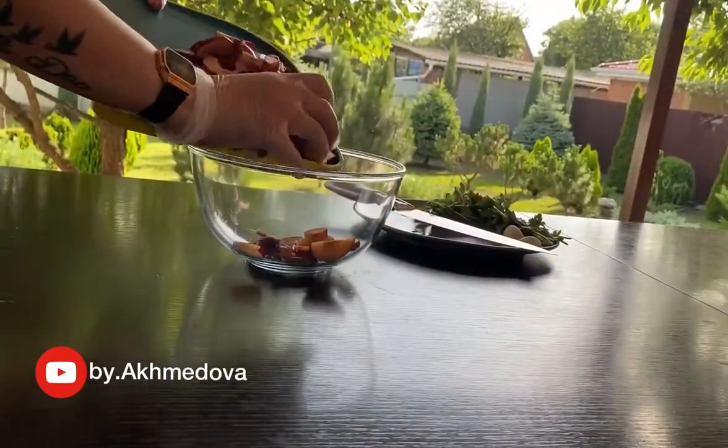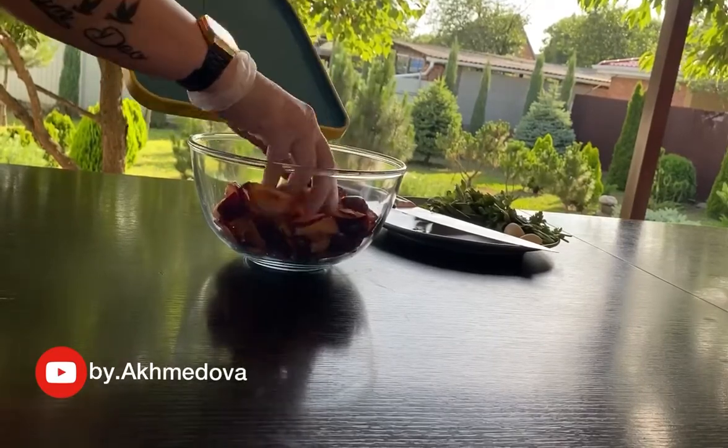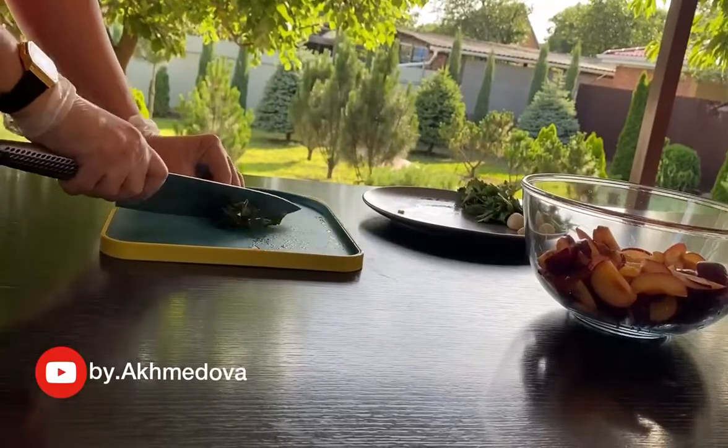I want to use this finger to see if it doesn't work. It's like you can use a screen. I'll show you a small screen. If you are watching, it will be one more time.